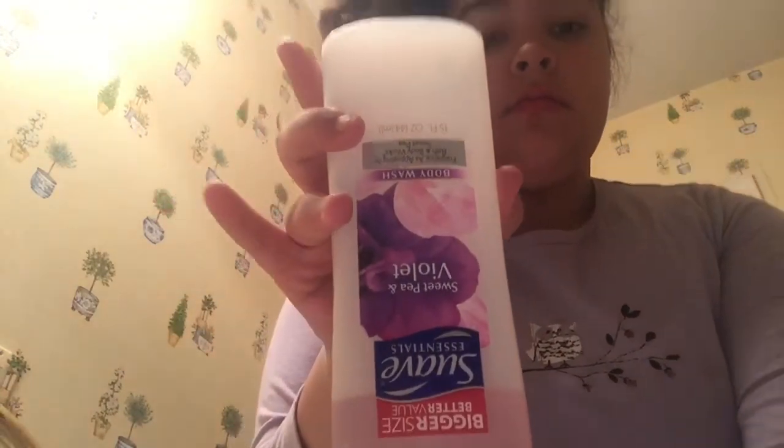I know it's really messy because I deconditioned it, but first I'm going to take the Suave Violet Body Wash — or it could be like a spotty wash and shampoo in one. So I just rub it through my hands, get it in my hair, just get it all over so I don't miss a spot.